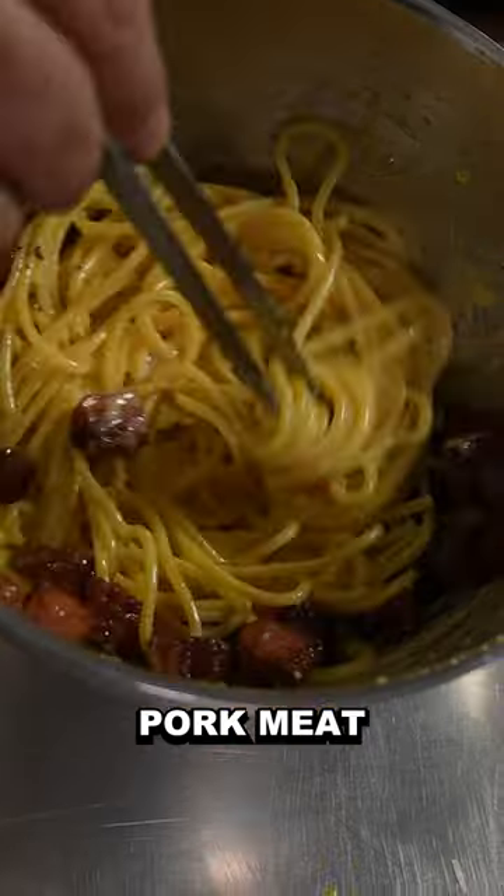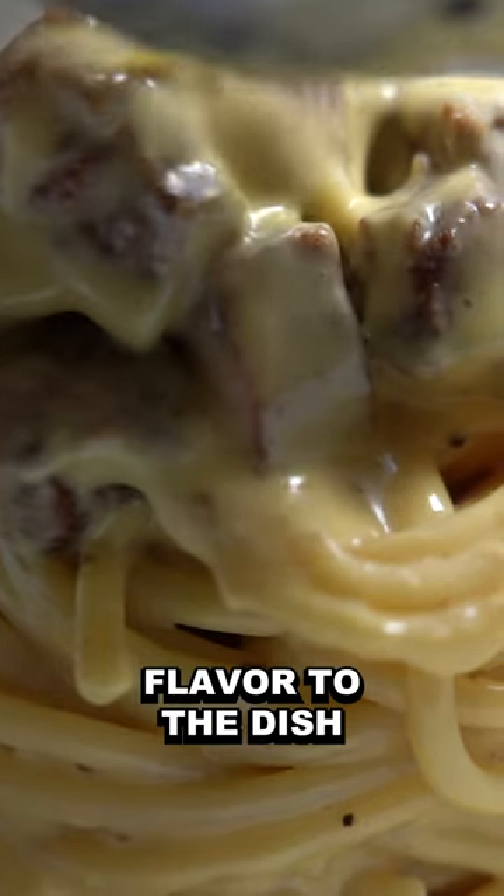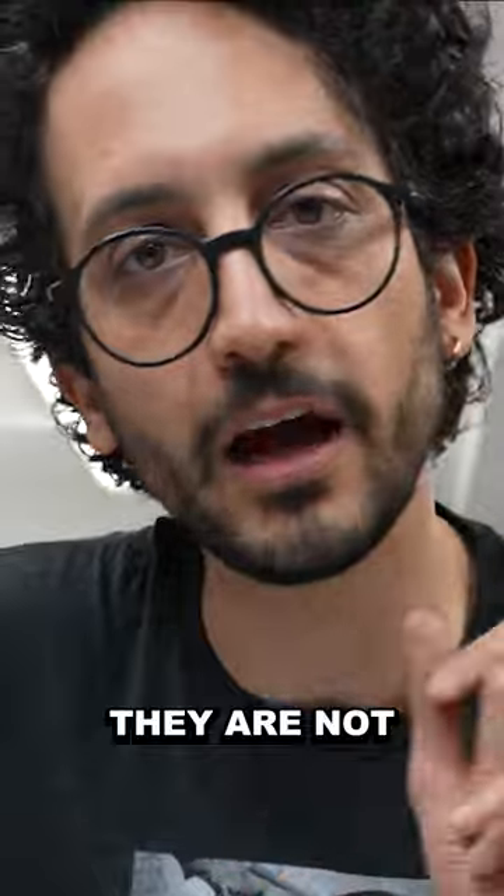In spaghetti carbonara, there's a bit of pork meat. There's not a lot, but enough to impart a very specific flavor to the dish. The pieces look like bacon bits, but in fact, they are not.